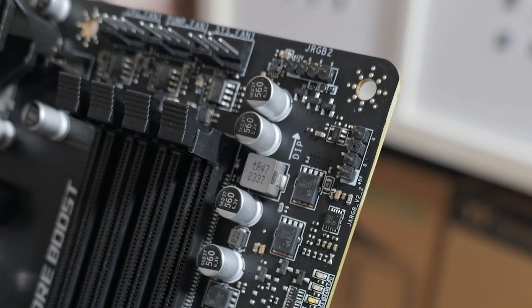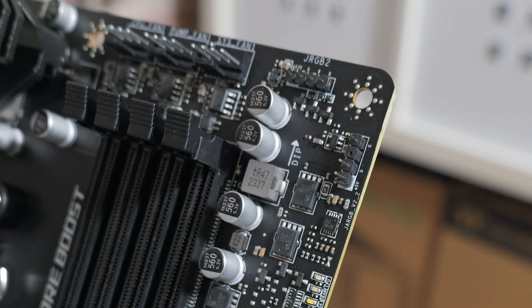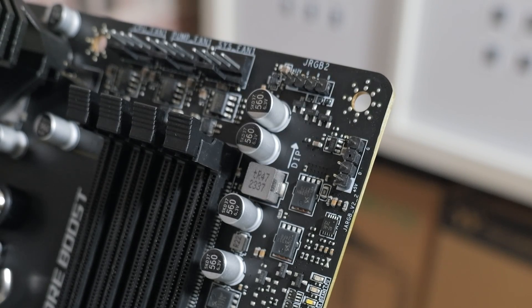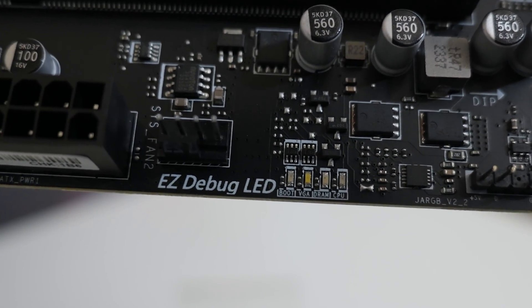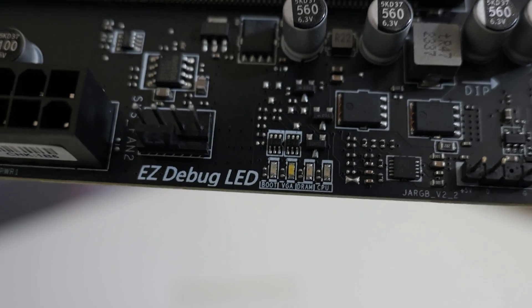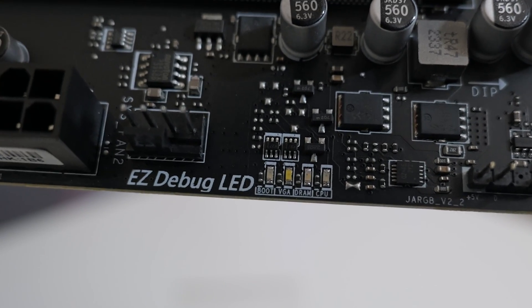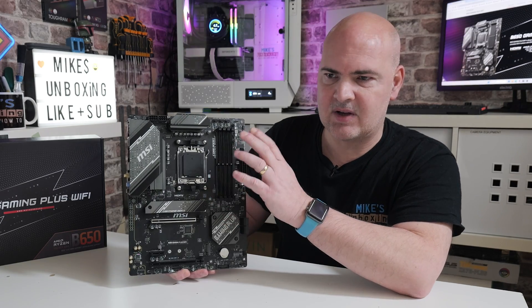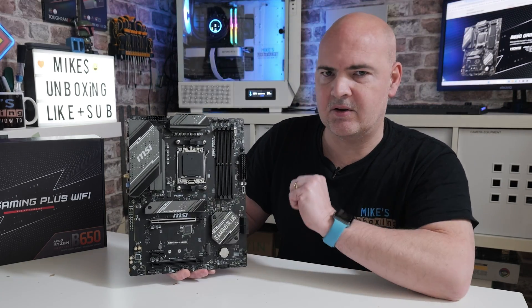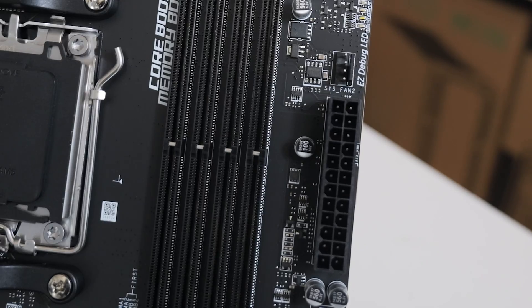Moving along from there, we've got a 12-volt RGB header and also a 5-volt 3-pin addressable RGB header — nice positioning there for AIOs and stuff at the top. Underneath that, we've got something which is an absolute godsend: the Diagnostic DLED. This will tell you if your CPU is okay, your RAM is okay, your graphics card is okay, or if you're booting. Those are really good for diagnosis, especially when doing your first build — we get people on our Discord saying their PC doesn't boot, and asking what the Diagnostic LED says really helps point you in the right direction should there be any type of failure.